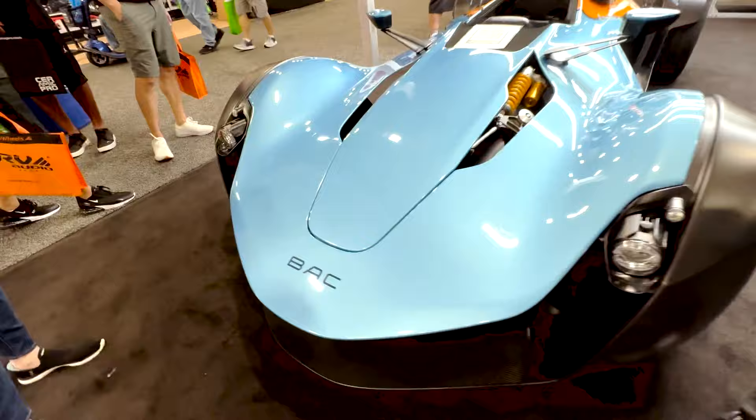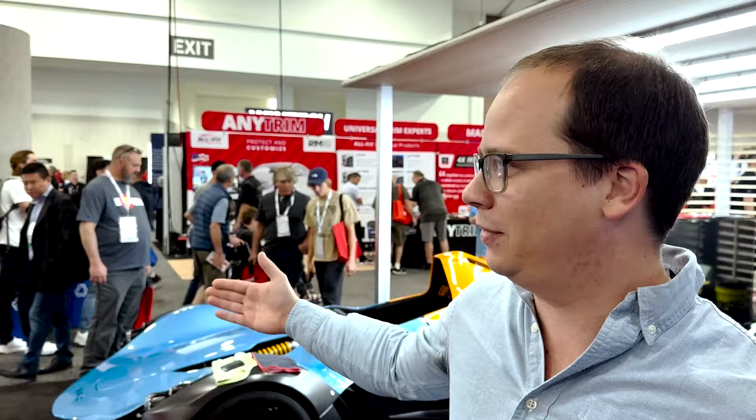I'm here with Travis, who is technically the trainer, but I'm calling him the PPF installation king. I've seen people install PPF and it is a true art form. I'm going to try my hand at it — I've got a pink squeegee. This is a BAC Mono, which I'd never seen before, and this is going to be the car that we install PPF on, which is pretty awesome.